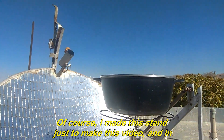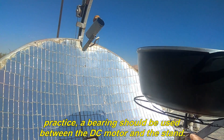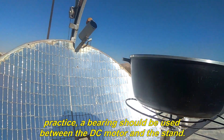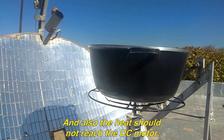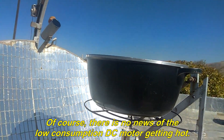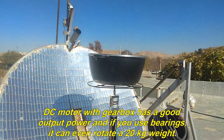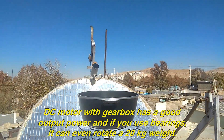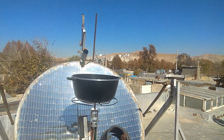I made this stand just to make this video. In practice, a bearing should be used between the DC motor and the stand so that heat does not reach the DC motor. There is no concern about a low-consumption DC motor getting hot. A DC motor with a gearbox has good output power, and if you use bearings, it can even rotate a 20 kg weight.